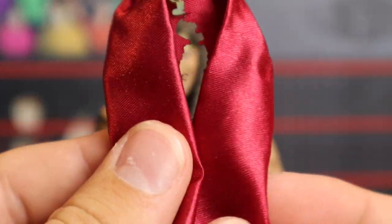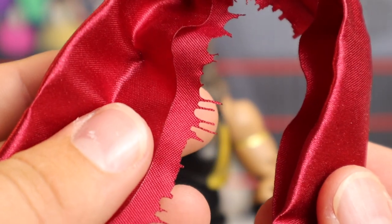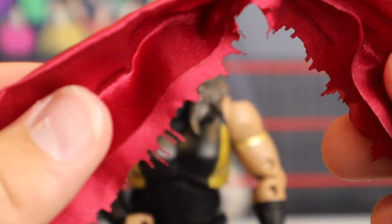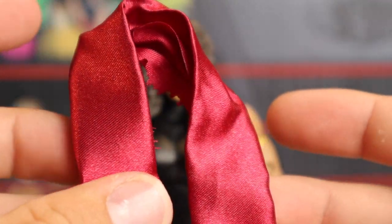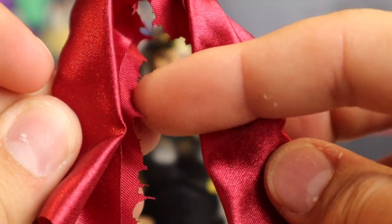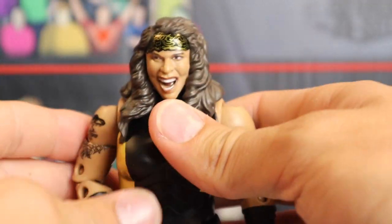She's also coming with this weird scarf-type thing — it's like a maroon-type scarf, which I think is pretty cool that we're getting it. But is it supposed to look like that on the inside? It looks torn. You could cover it up once you put it on the figure, but I'm not exactly sure if that's how it's supposed to be — torn at the ends. It's pretty cool that we're getting a cloth accessory though, I'm not complaining.